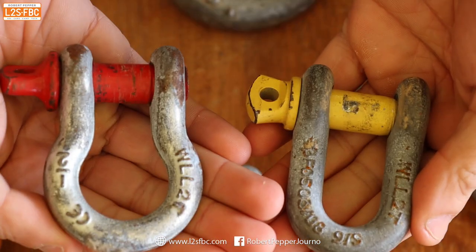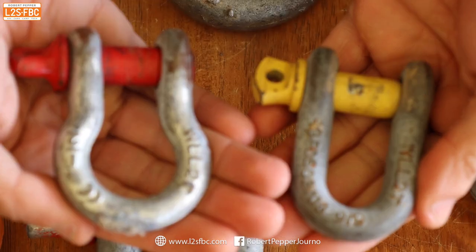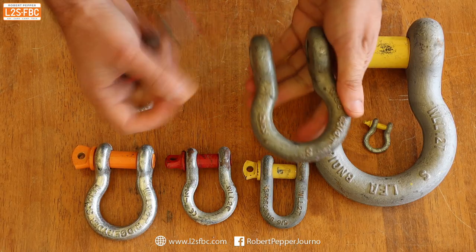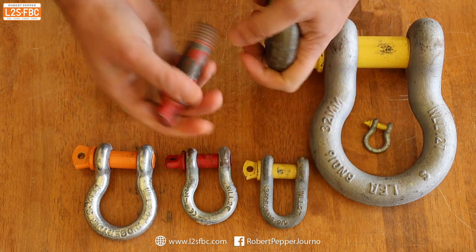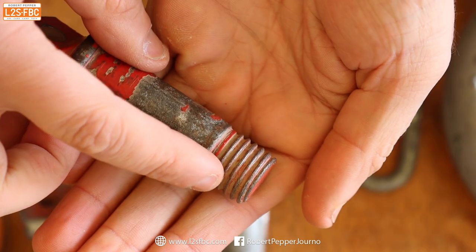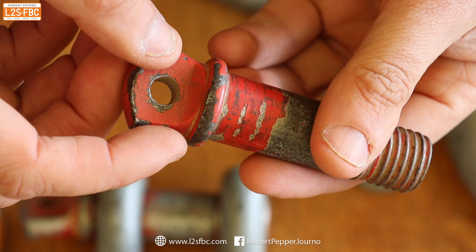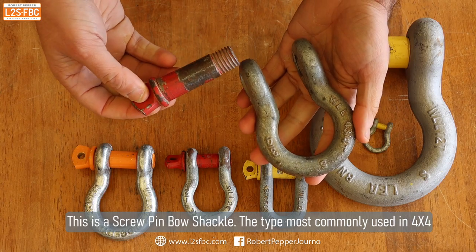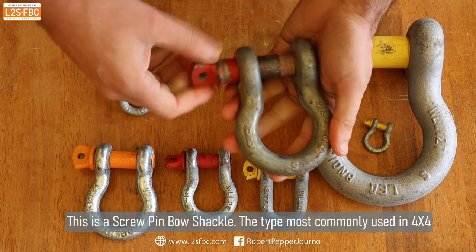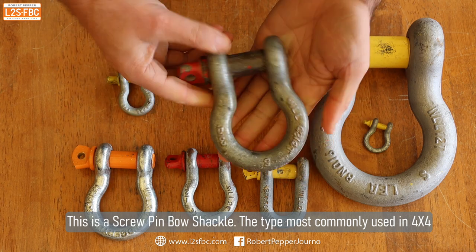The bow shackle is in the shape of a bow and is more common. The parts of a shackle are the body and the pin. Within the pin, we've got the thread of the pin and the shoulder of the shackle. We call this a screw pin bow shackle because it's a bow, it's got a pin, and it screws in like so.